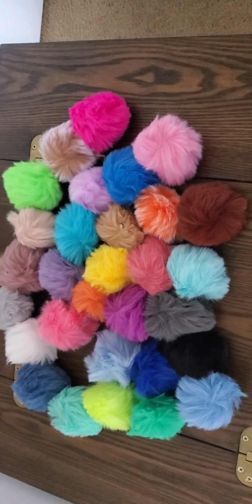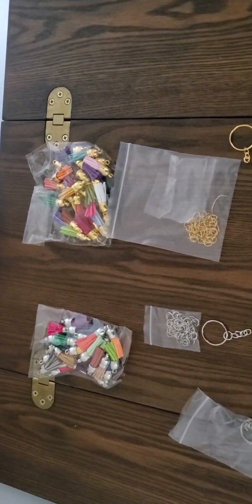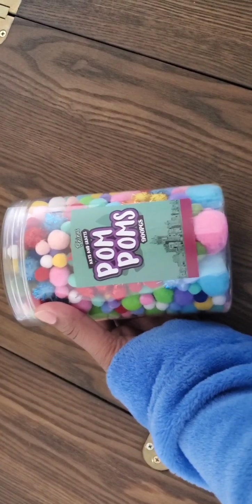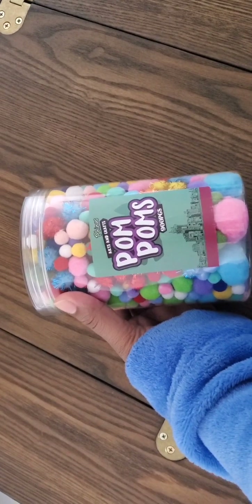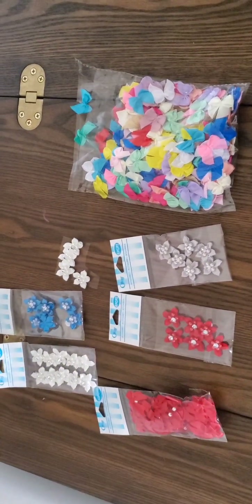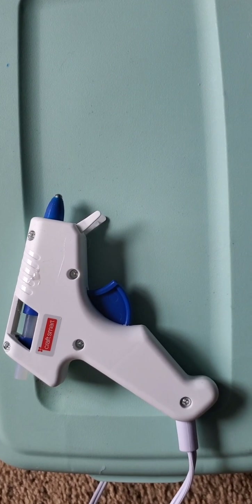You're going to need some fluffy pom-poms, some eyes, tassels, jump rings, and keychains. You're going to need little pom-poms for your ears. If you want to give your pom-pom a bow, you're going to need some bows. You're also going to need a glue stick.